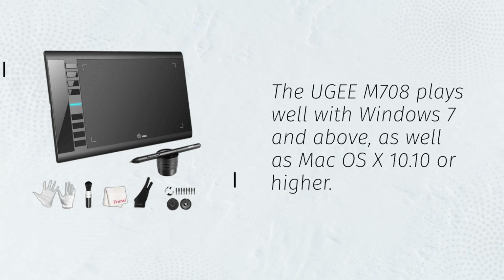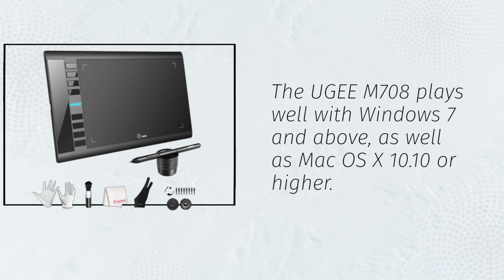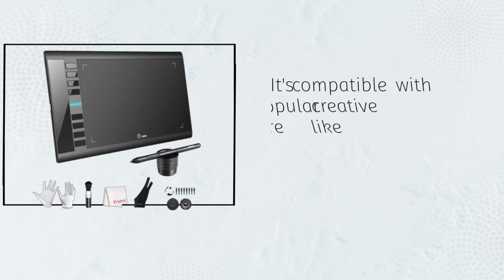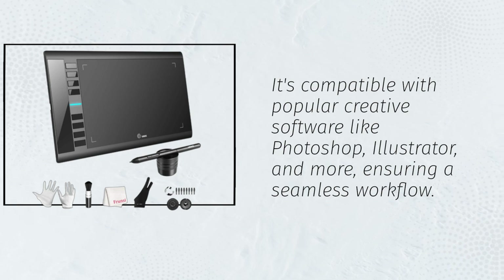The UGM-708 plays well with Windows 7 and above, as well as Mac OS X 10.10 or higher. It's compatible with popular creative software like Photoshop, Illustrator, and more, ensuring a seamless workflow.